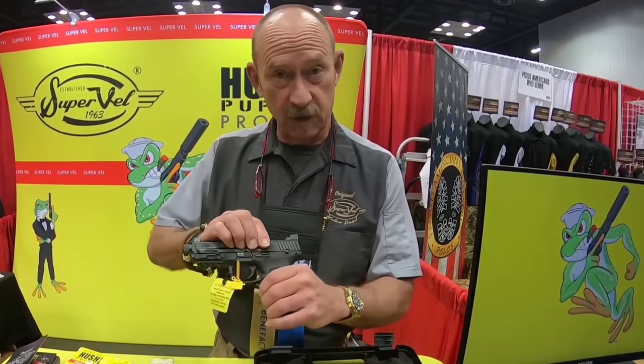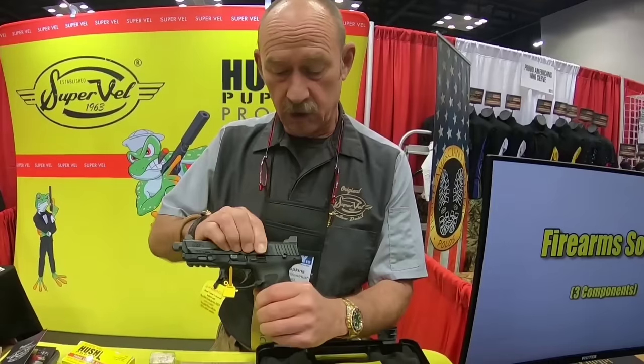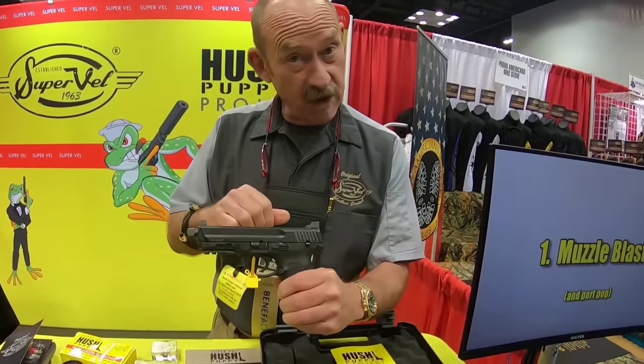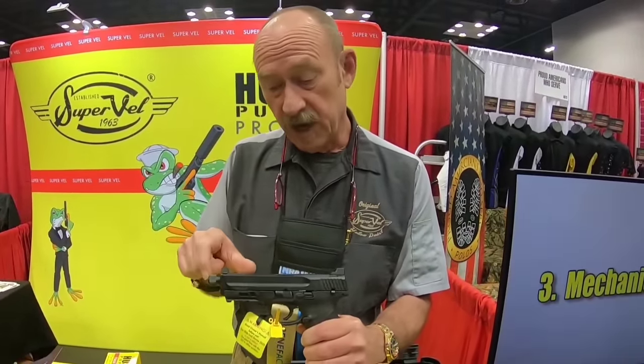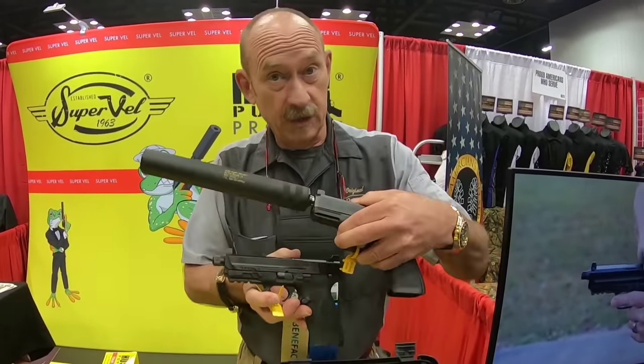It was known as the Hush Puppy because the cover story was it was used to take out Viet Cong guard dogs. When you shoot a semi-automatic pistol, it makes a sound. You've got the bullet coming out the other end, which is addressed with the subsonic ammunition. You have the sound of the gunshot, which is addressed with a silencer.